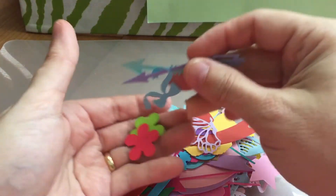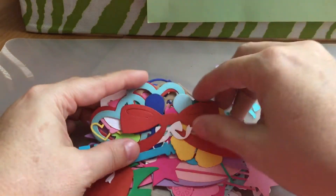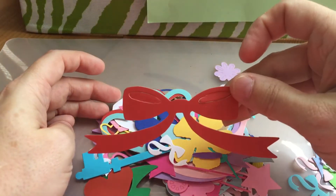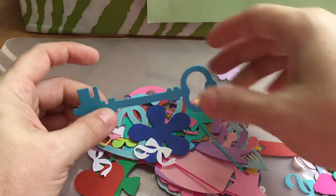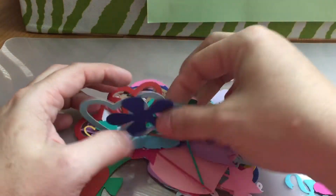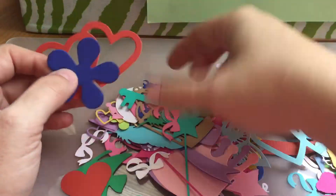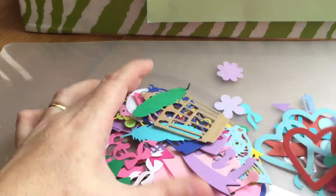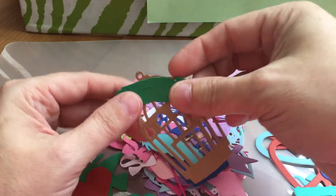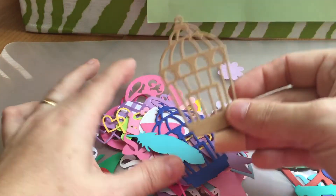More ribbon, a pretty butterfly, there's a big bow, some more flowers, and a key. There's a double heart, here's another key, and little feathers — awesome! Thank you so much, Miss Christine, I greatly appreciate these.